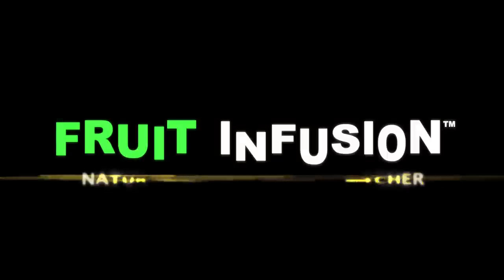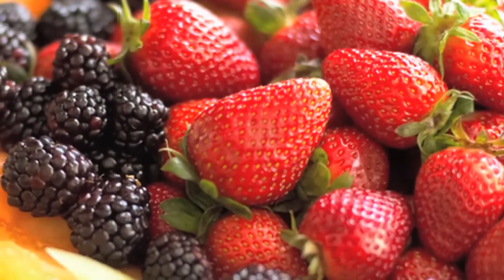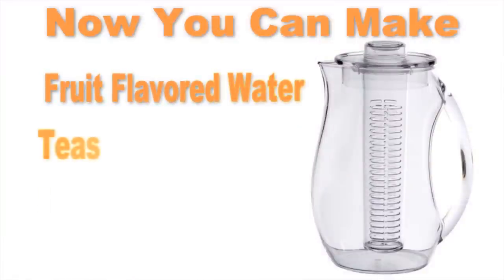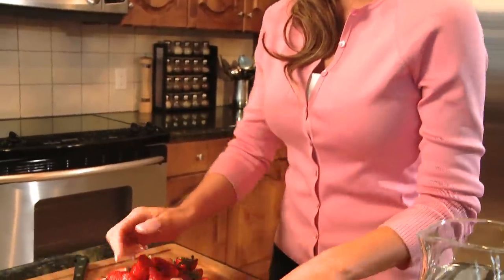Introducing Fruit Infusion, the new infusion pitcher that naturally adds flavor to your drinks using any fruit you choose. Now you can easily make your own delicious and refreshing fruit-flavored waters, teas, sodas, and more in this beautiful, crystal-clear acrylic pitcher.